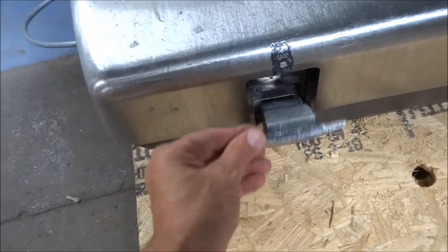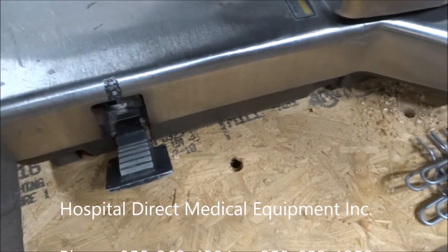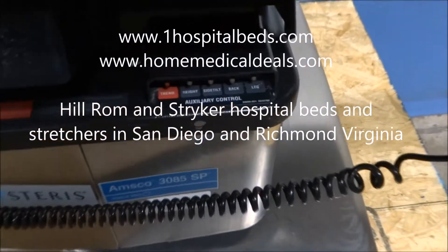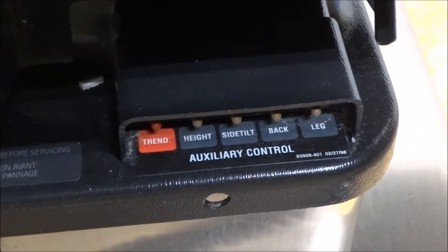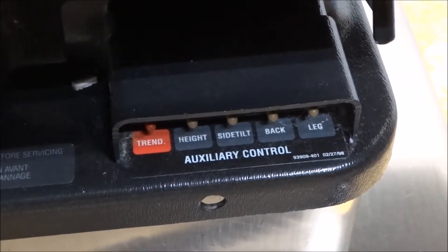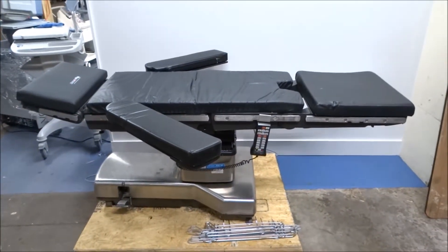This is a kick pump piece right here — it just pops down. For your auxiliary power, if you lose power you just bring that out — that's the kick pump. Then you can come right over here and get into these auxiliary buttons, which will allow you to control and move the table without electricity. You've got those controls right there at your disposal any time you lose power with the Steris 3085 SP.